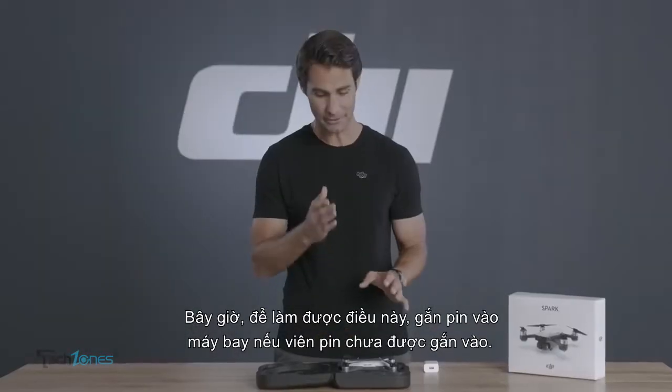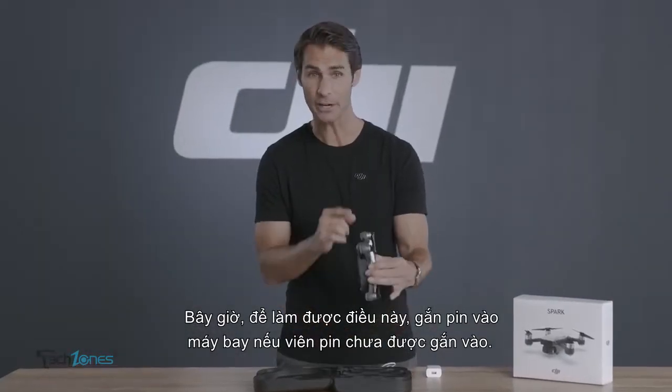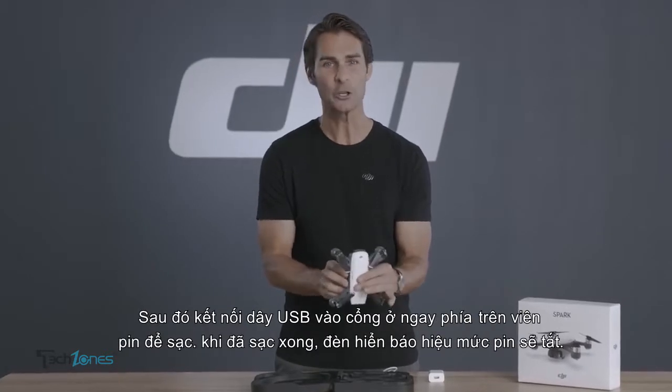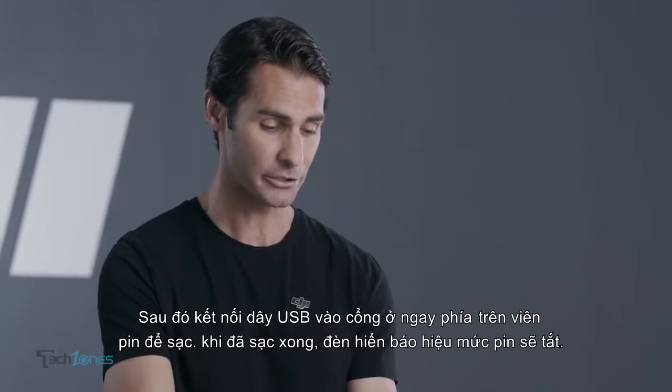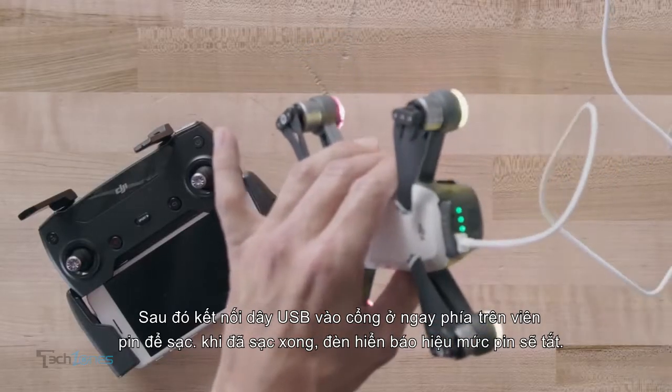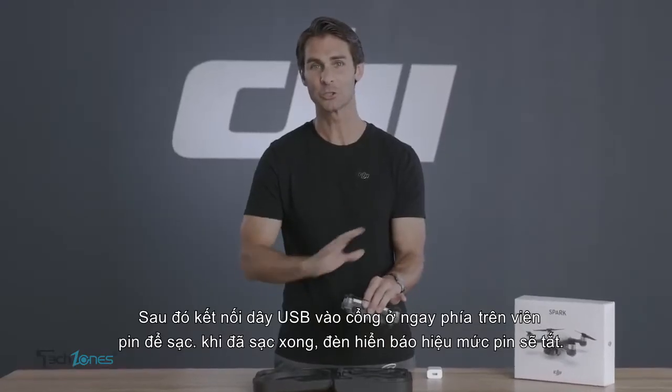Now to do this, insert the battery into the aircraft if it's not already inserted. Then connect the USB cable to the port that's just above the battery to charge it. Charging is complete when the battery level indicators turn off.